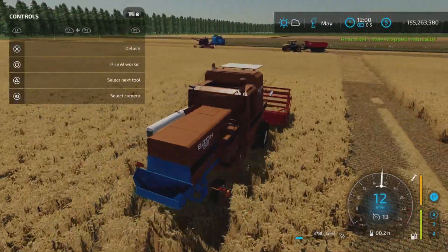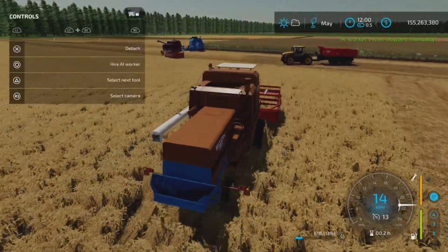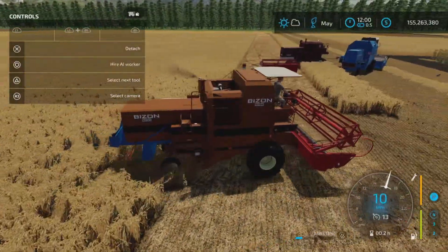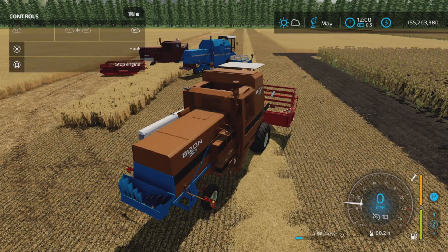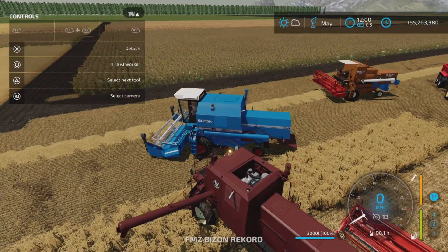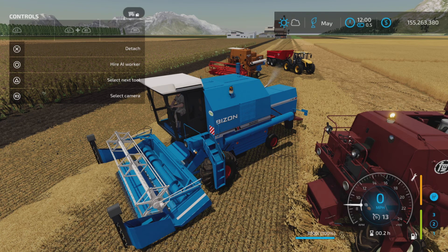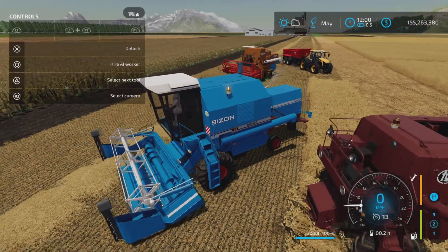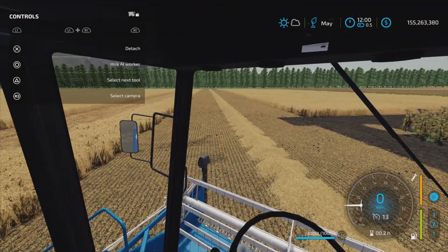Yeah, the sounds are wonderful on this. I don't remember it sounding this good in Farm Sim 19, but maybe I just don't notice it because I often play with the sound turned down so it doesn't feedback. Here's the other model — the Record. That one has beacons in a slightly different spot in cab. Well, it's got a cab.